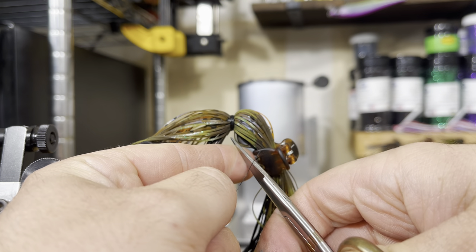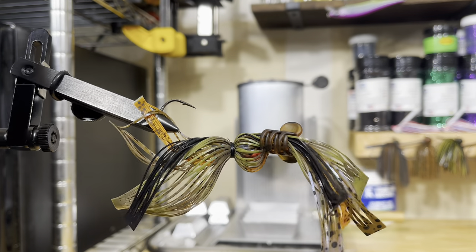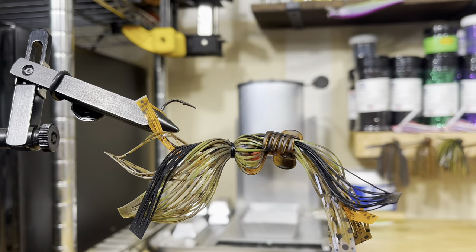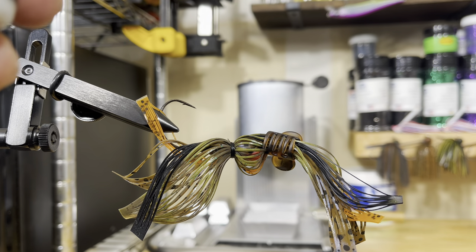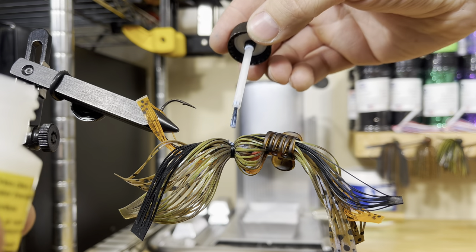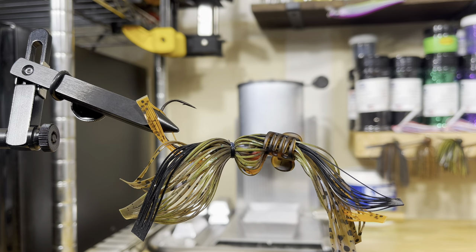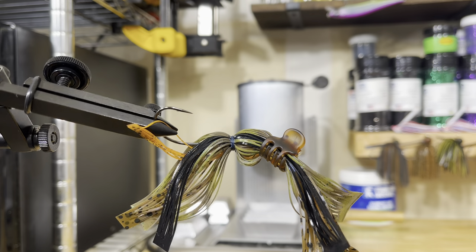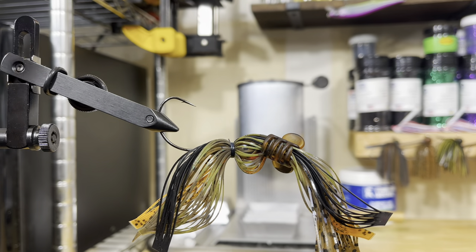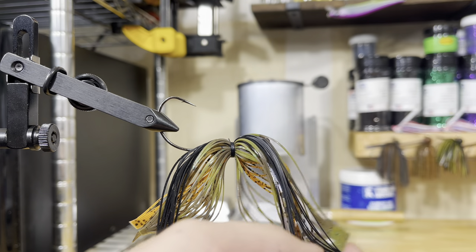You're going to trim that little tag end — make sure you don't clip any of your skirt material when you're doing that. I'm going to flip it over to where that tag end is on top, and again use a little bit of this water-based head cement. Put a little bit right there where it's tied. You can see where it kind of looks milky going on there, but it will dry very clear on all materials — thread, silicone, living rubber, whatever you're tying your jigs with. The water-based head cement will dry very clear and won't leave any sort of residue.